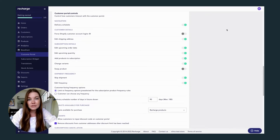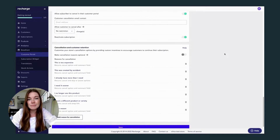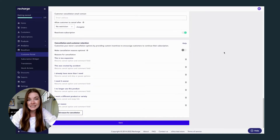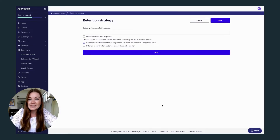Everything from changing their delivery date to reactivating or canceling their subscription. Recharge also has built-in cancellation reasons and allows you to add incentives for your customers so that you can track why people are canceling and even try to convince them to stay on the subscription.